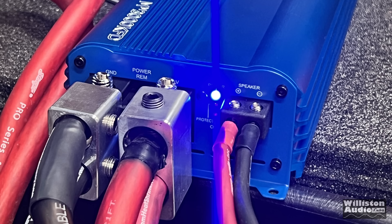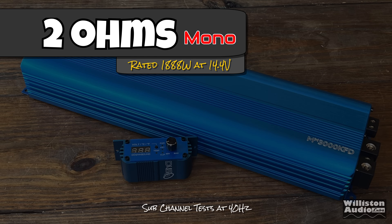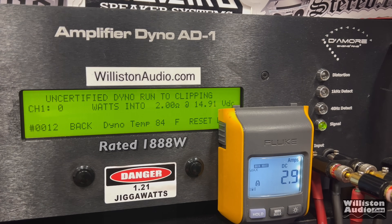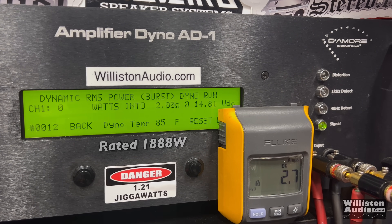We use the dual inputs — they're not as close as they appear in the picture; that's a little optical illusion. Starting at 2 ohms, rated 1,888 watts. Certified using the 40 Hz track: very easily, 2,514 at 14.48V — this amp is well underrated at 2 ohms. Uncertified test: 2,581 right at 14.44V — almost 800 watts over the rated number. Dynamically: still right around 2,500 — 2,508 at 14.5V.